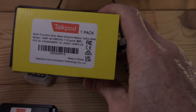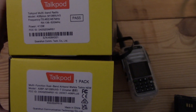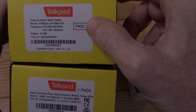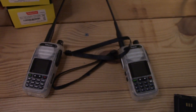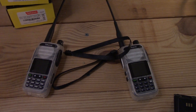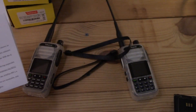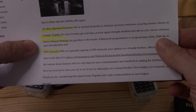Here's what you get in the old box. With the new one, you get frequencies listed and power. You also get a PASS stamp. Now, the PASS stamp might mean that they cleaned up spurious emissions, because here's what they claim right here — TalkPod says that they cleaned up spurious emissions.